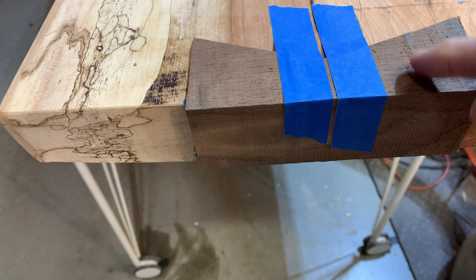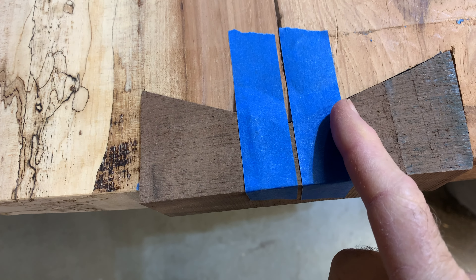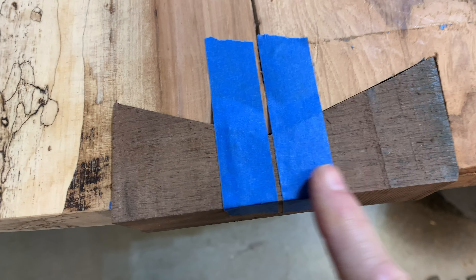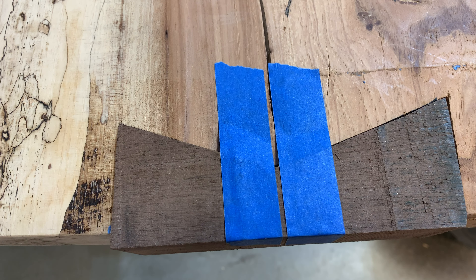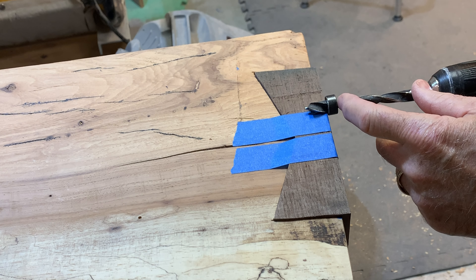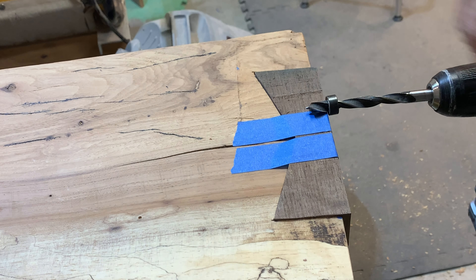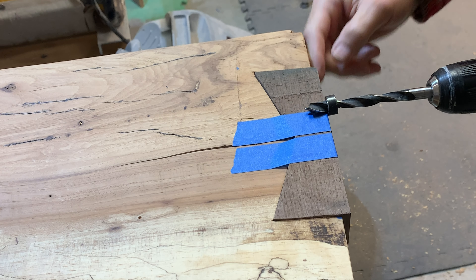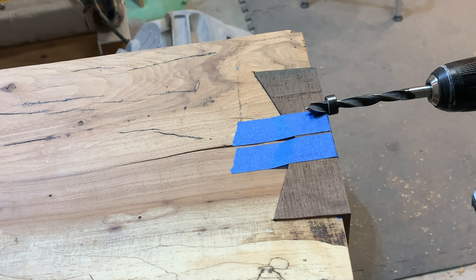My drill bit's not long enough to go through here and sufficiently into the pecan, so I'll drill it into the walnut first, go a little bit into the pecan, then I'll remove the key and finish drilling. That keeps the hole straight and parallel. I'll put my drill collar on here — the hole is three-eighths of an inch and I'm going to plug it with a dowel, about three-quarters of an inch is all I need inside the edge of the pecan.